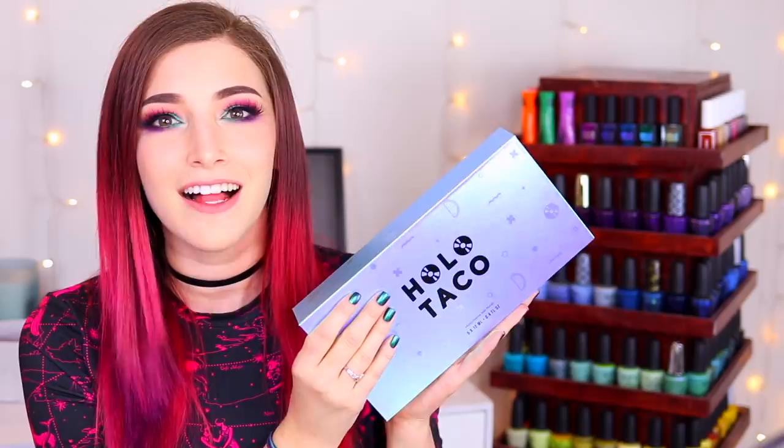Today I am swatching a highly anticipated release — the multi-chrome collection from Holo Taco. These polishes just came out yesterday. I did get them in PR from Christine and the Holo Taco team, so thank you so much for sending these over. Holo Taco is a US-based nail polish brand created by YouTuber Christine of Simply Nailogical. These polishes are five free, vegan, and cruelty free.